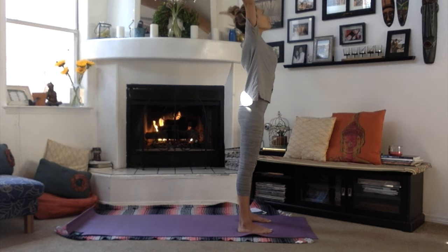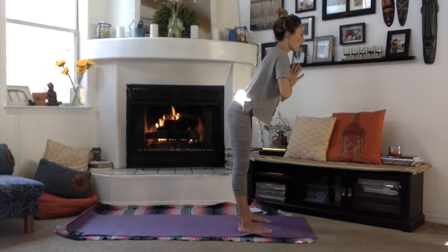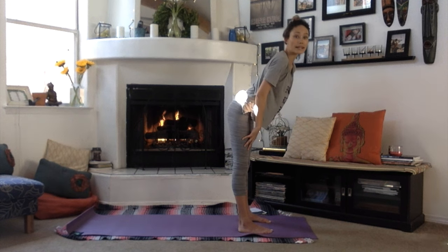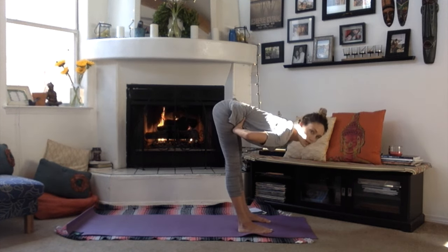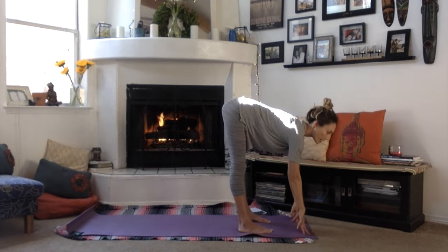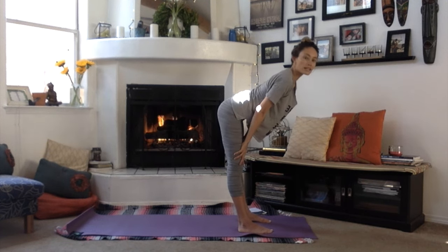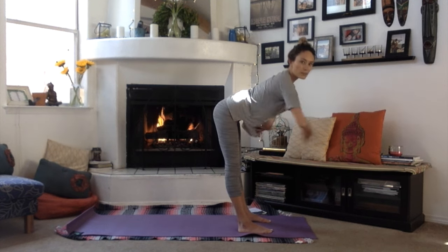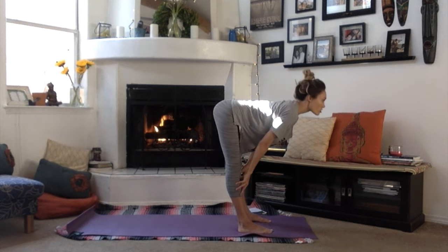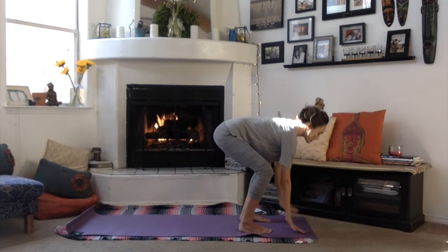Inhale, sweep your arms up, then exhale and fold forward. The biggest thing to remember when you're pregnant is that your baby is kind of in a hammock anytime you fold forward — you do not want an intense forward fold where the belly gets compressed. If the belly is still small, you might bring hands to the ground; as it gets bigger, blocks are better, or hands to the thighs or shins. There should be no compression, but you're still getting a nice hamstring stretch and lifting the heart up and forward.